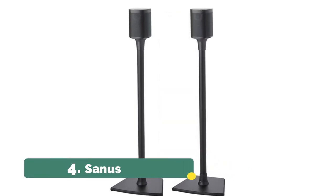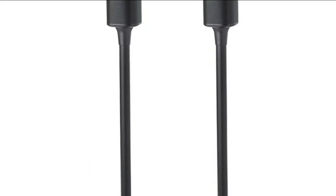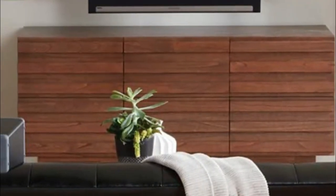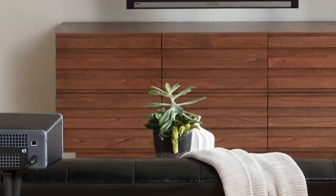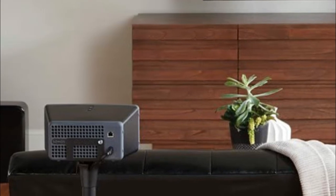Number 4: Sanus. Holds speaker at manufacturer's recommended listening height for optimal audio performance. Anodized aluminum stand construction provides both durability and style. Integrated wire channels provide a clean, cord-free look.